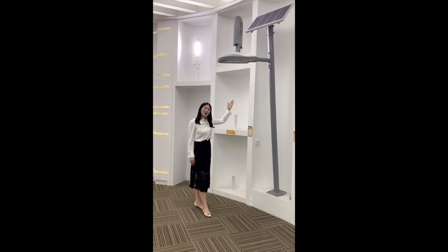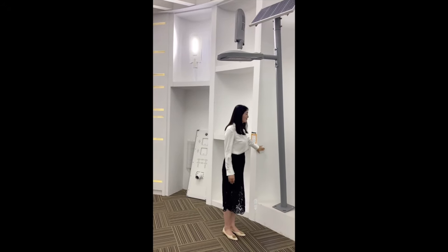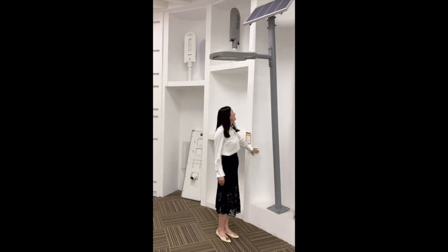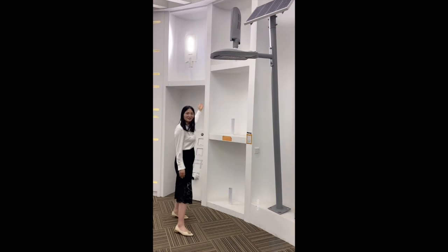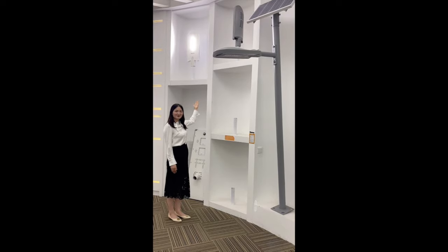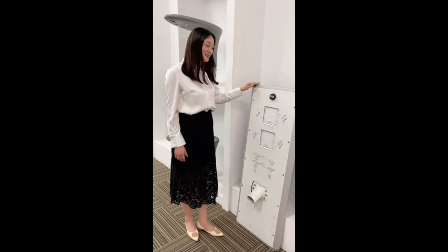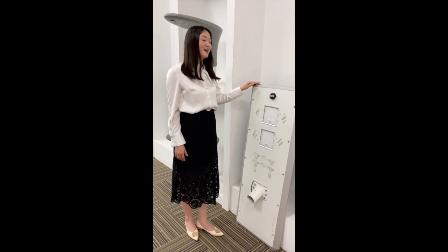I can show you how it performs when I turn on the light. Turn off and turn on. You can see the performance of this brightness. This is Lumo, our favorite style.